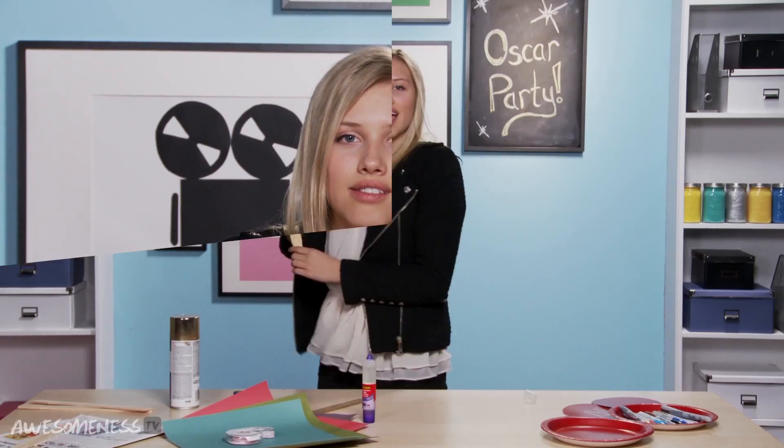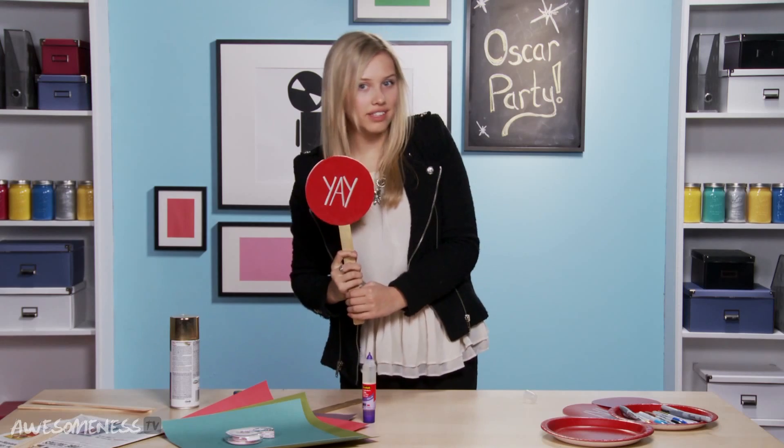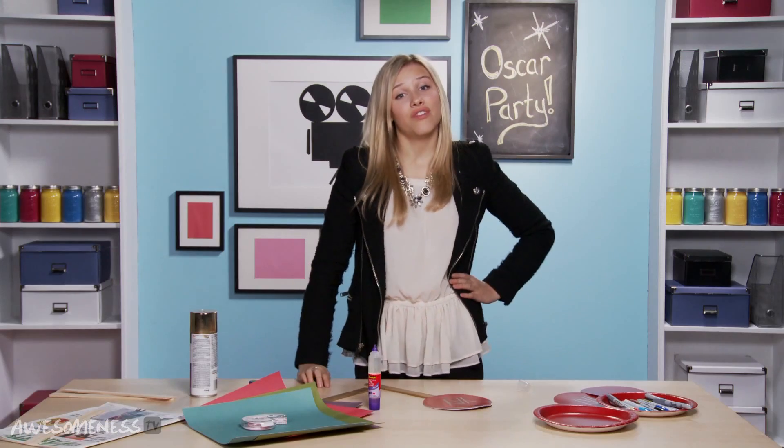Take this moment for yourself. I am proud of all my crafting greatness. And then it is complete! We have our yay side if you like the outfits, and our nay side if you do not like the outfits. It's officially now time to get the party started.